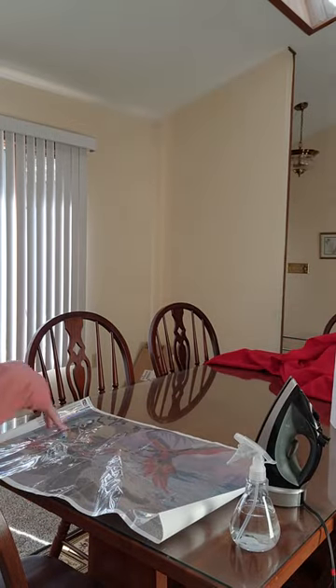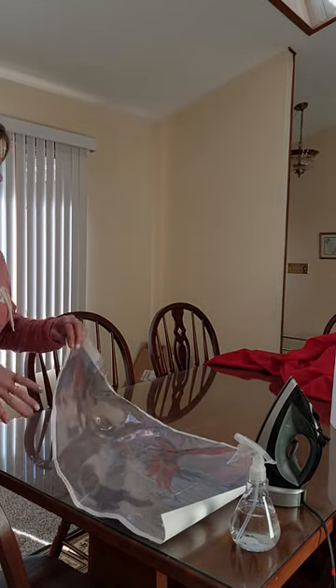Hi friends! I'm going to show you guys how to iron your diamond painting canvas.